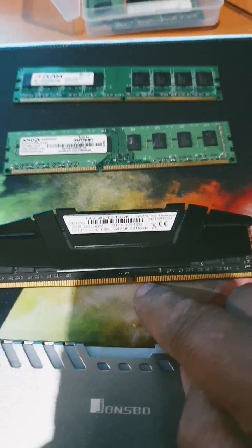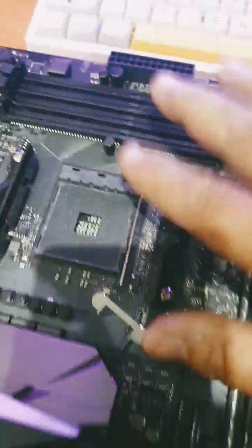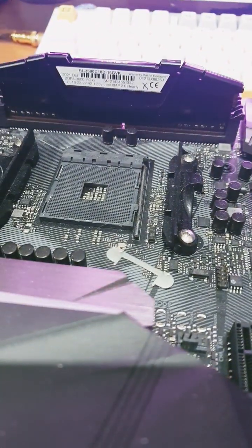Now straight off the bat we notice that each RAM does have a notch slash slot in which you always line up when you install RAM. This is a DDR4 motherboard, meaning that it will only accept DDR4 RAM. As you can see, the slot lines up and you can install it.